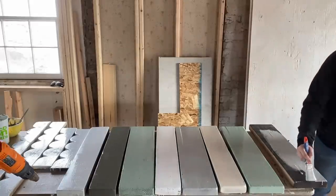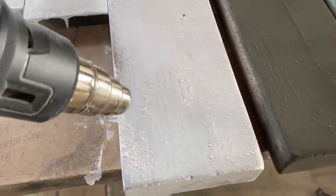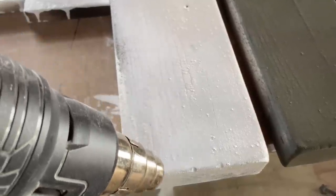Jamie's finishing up painting that last board and I'm going to go ahead and force some crackle with the heat gun. It'll probably crackle and chip naturally, but we want to force the issue.